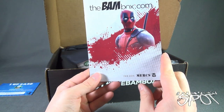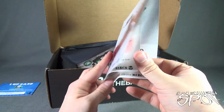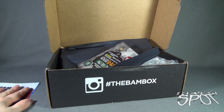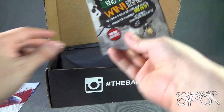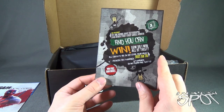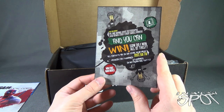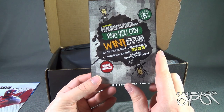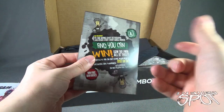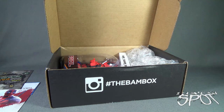The BAMBOX February 2016 magazine is entitled 'Mercs' and has Deadpool on the front cover. We also have a card — it says we're giving away autographs and other stuff every single month. To win, all contests are on social media pages: facebook.com/thebambox, the BAMBOX on Instagram and Twitter. And we've got some tissue paper which we can set aside.